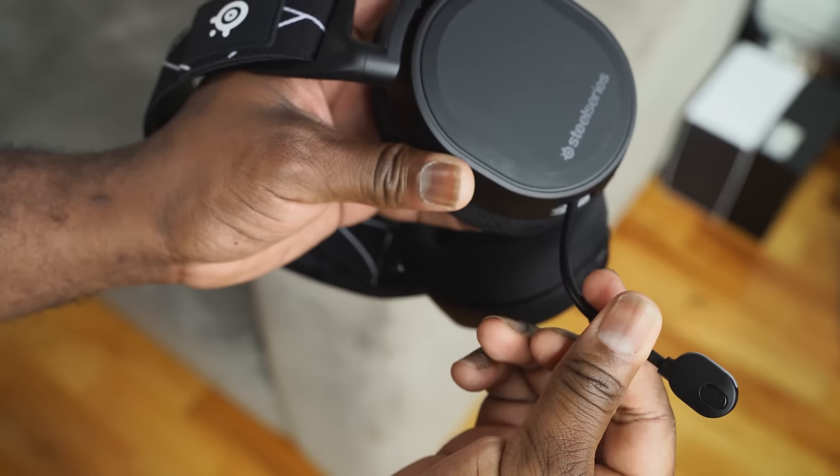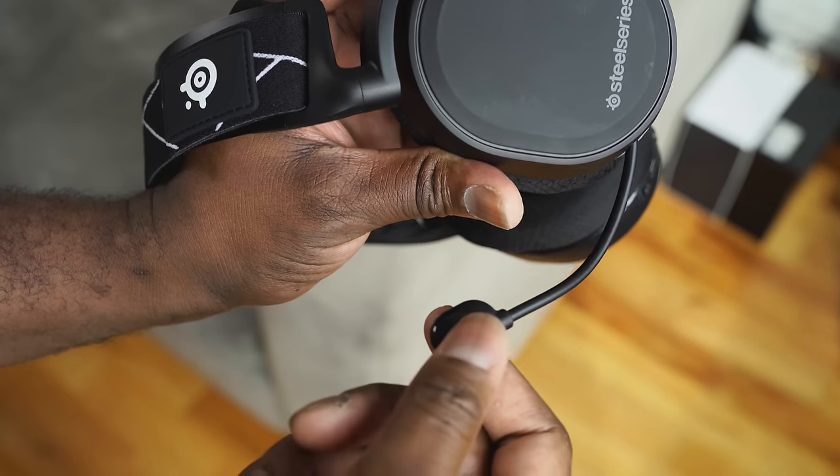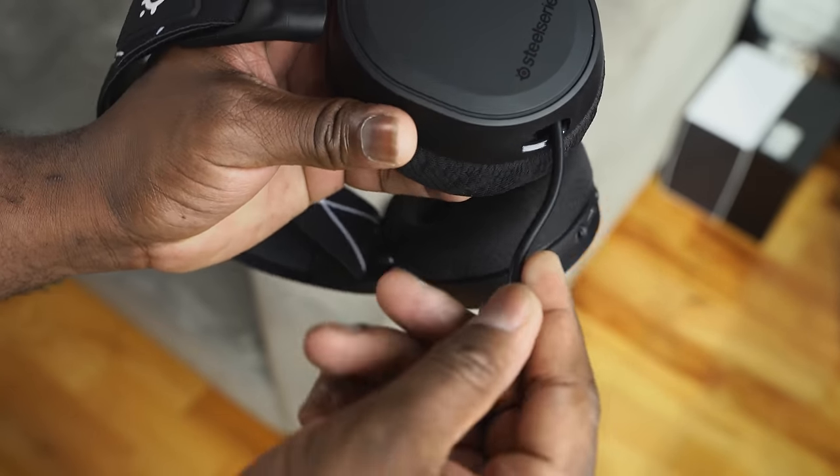The overall feel is nice. It's a plastic body with a metal headband frame — really nice fit. You've got a retractable mic, and you heard the mic earlier; that's the mic actually used in the intro. The finish is nice and simple.